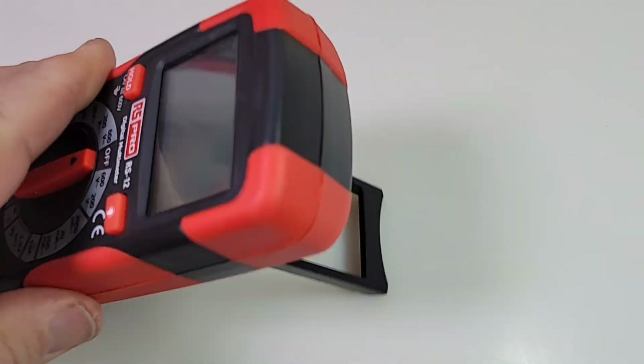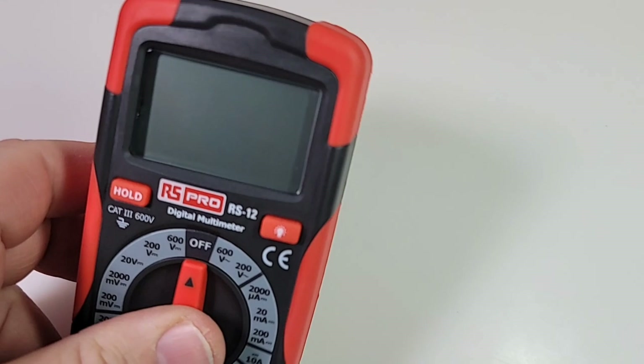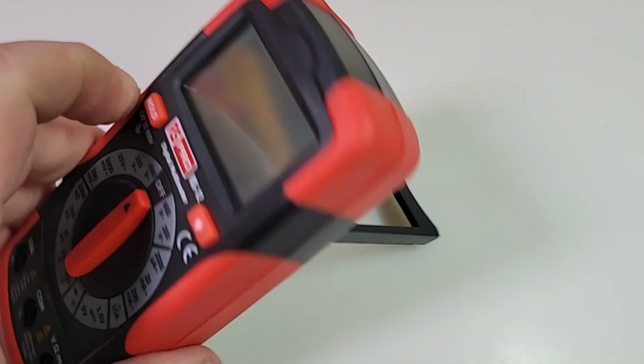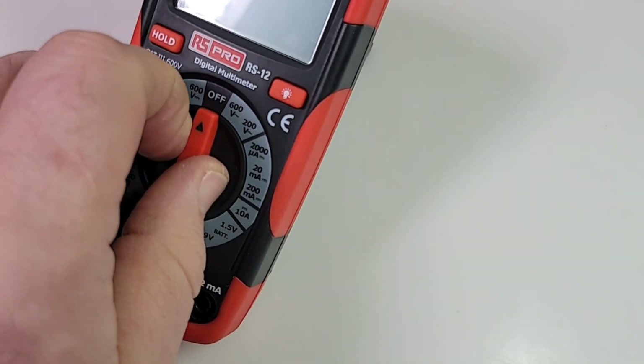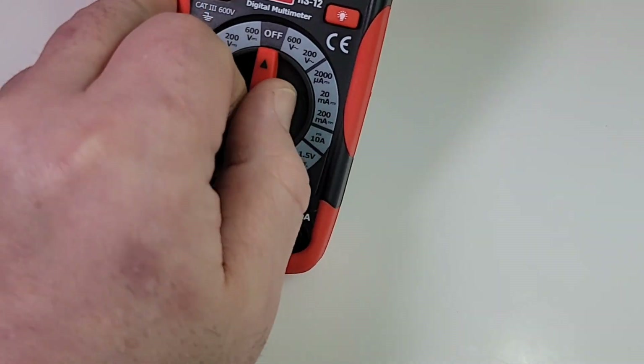The tilt stand is a little interesting — it's got a groove here to push it out. It takes a little doing, but once it's there, you have that kind of awkward angle. There have been reports of interesting viewing angles — it's hard to see, but we'll check that out shortly. Overall for a tilt stand, it's okay. It might be hard to one-hand, but it's doable.